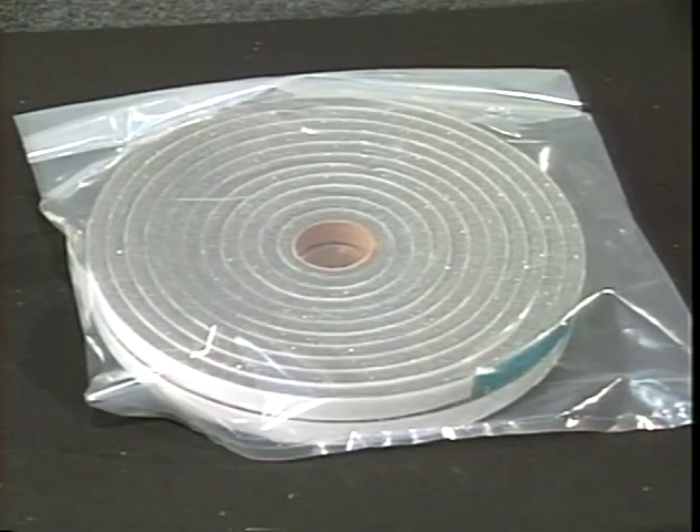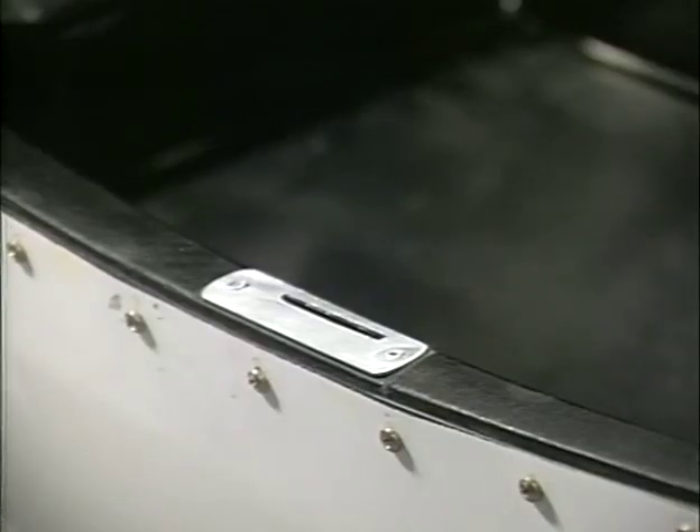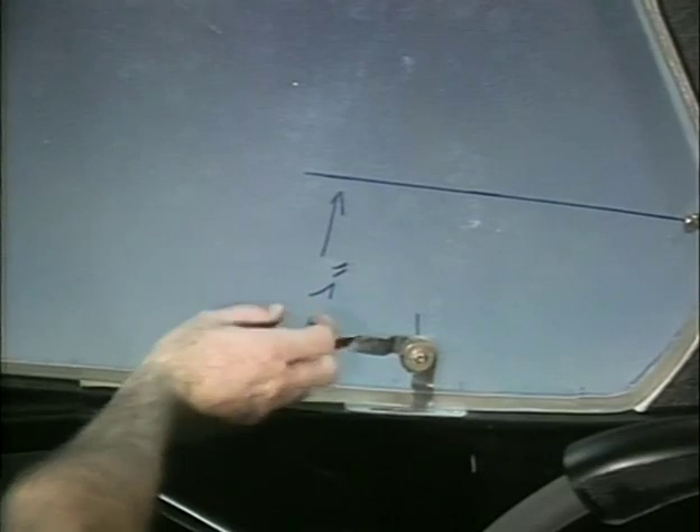The weather stripping is used on the doors as gasket material and should not be installed until after the doors have been painted. Locate and cut the slots in the floor pan for the bottom latch. Cut out and rivet in place a piece of 50-thousandths aluminum around the slot as a wear plate.